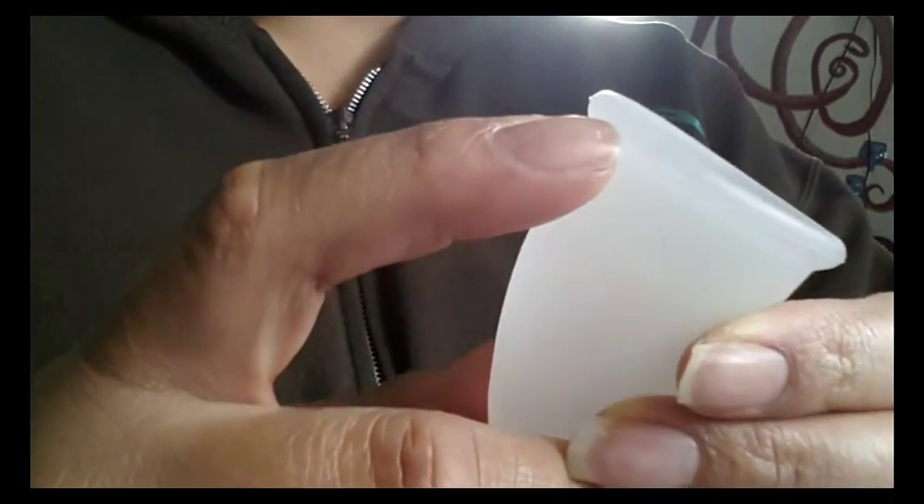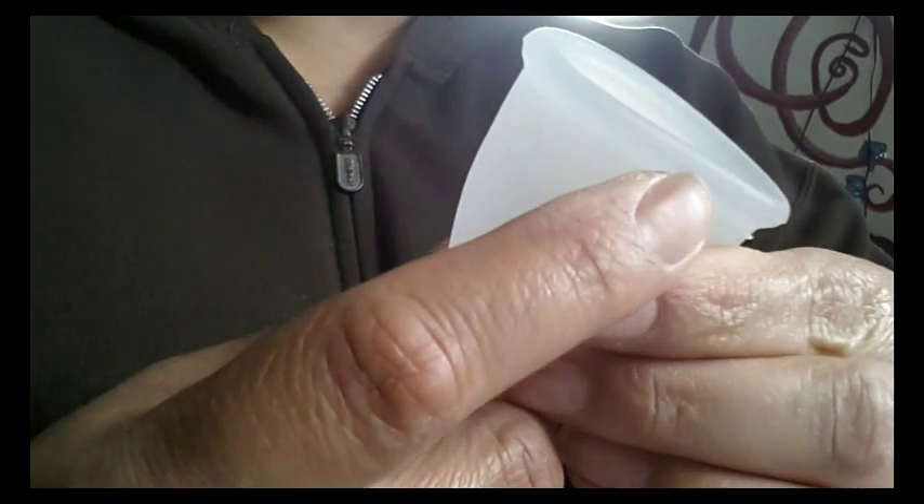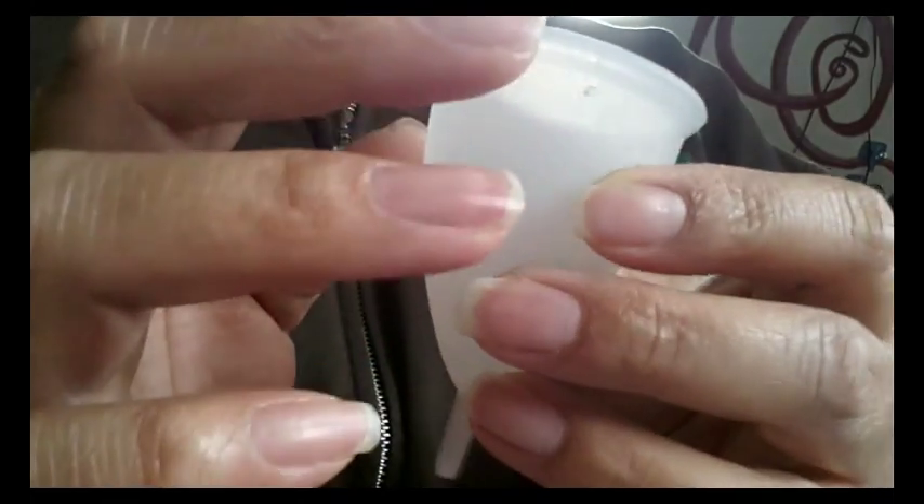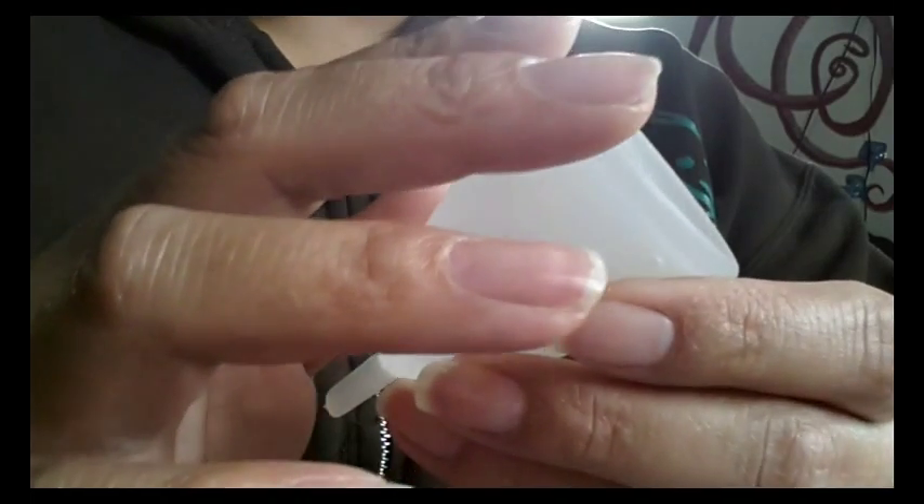There is a seam that runs around the rim, in the center of it, all the way around. And it's not too badly raised.